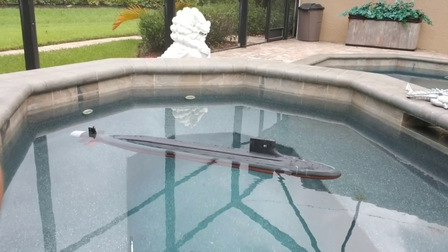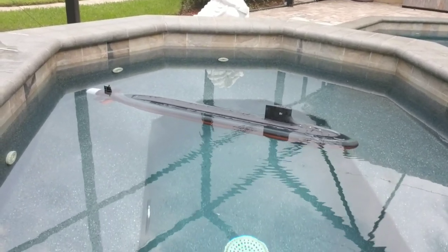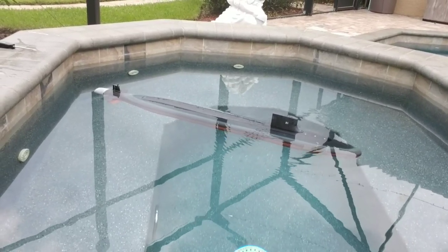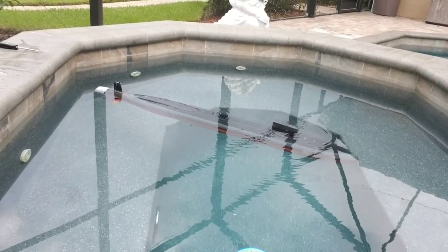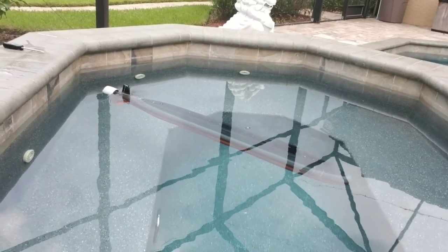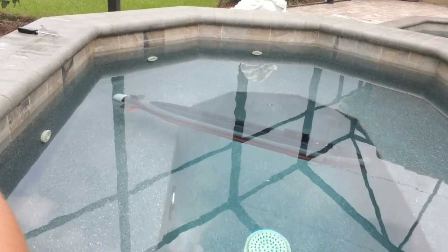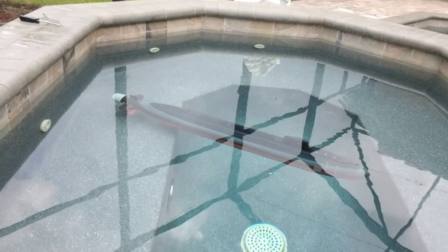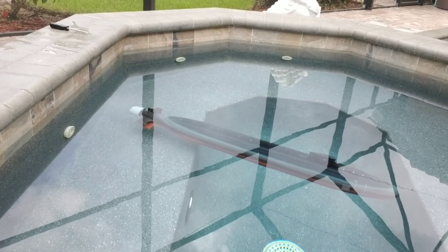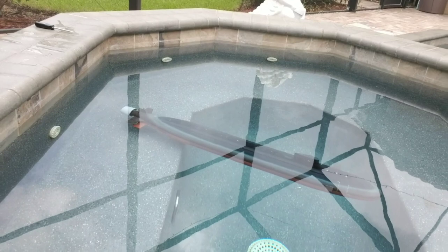You can see her drop in there — down she goes, nice even keel. There's a little bit of trapped air in the stern there. Let's see if I can get her to hover for us. That's pretty darn close to hovering.